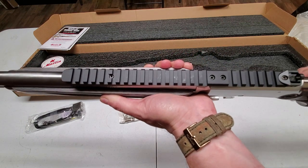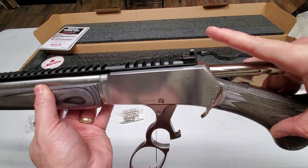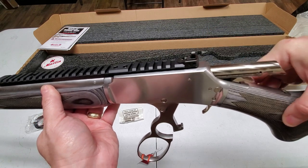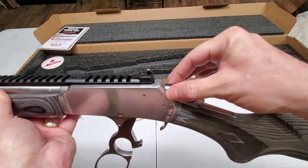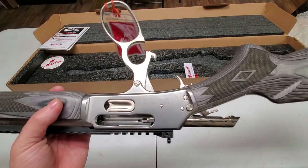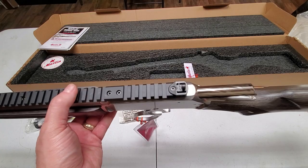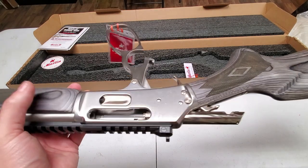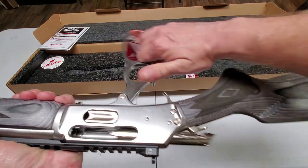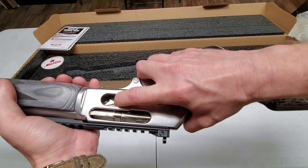There's a rail on top for mounting an optic — you could put a red dot, a scope, whatever you want. The rear sight is a peep sight, which I'll show in just a second. There's also a fluted bolt, which is really cool. Other than being beautiful, I think it's meant to hold a little oil and let grit settle into the grooves to keep the action from getting hard to cycle, but honestly I think it's mostly a pretty effect.